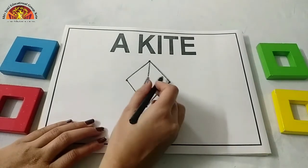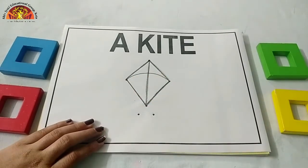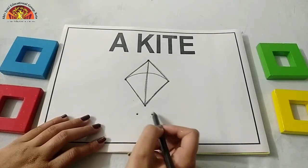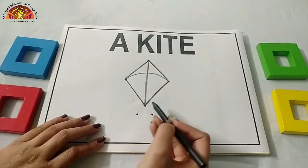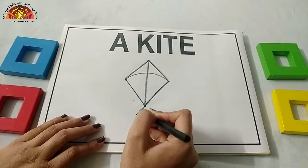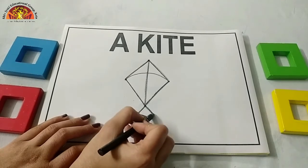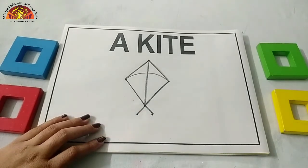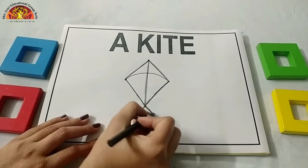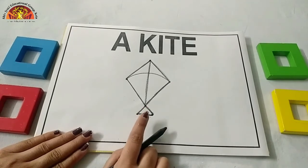Now we are going to make one curve from this dot to this dot like this. Now after this, we will draw one triangle over here. Put your crayon on this dot. Draw one slanting line, one more slanting line, one more slanting line from this dot to this dot, and one sleeping line like this. Which shape is this? This is a triangle.